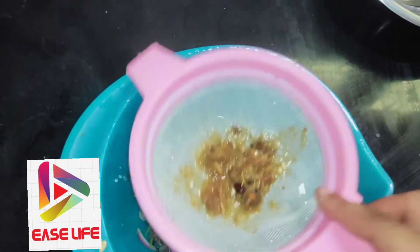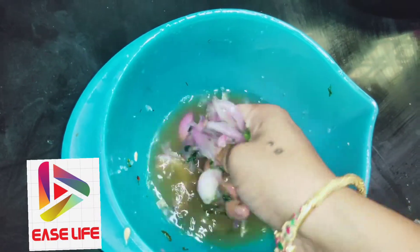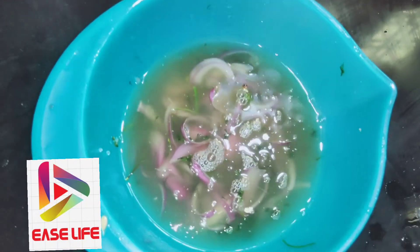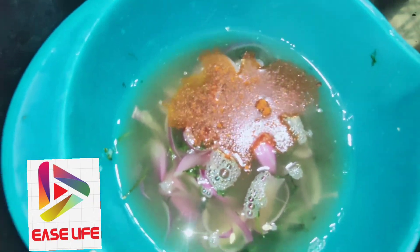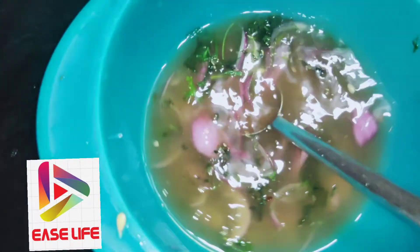Now, we'll cook the first dish in the middle of the dish, in half a tablespoon. Let's cook this dish and taste it.